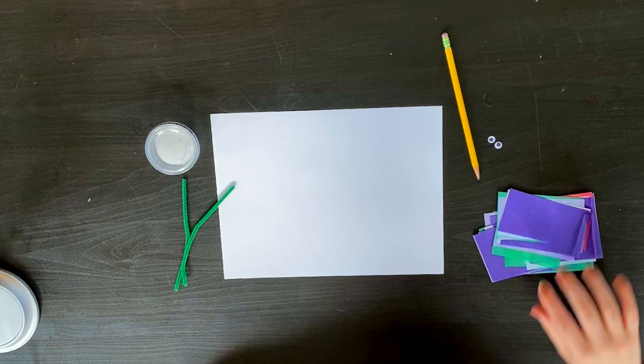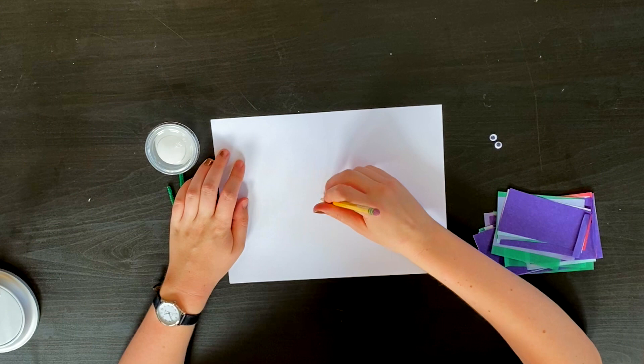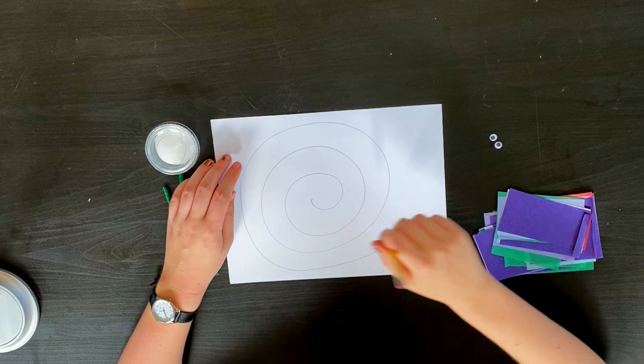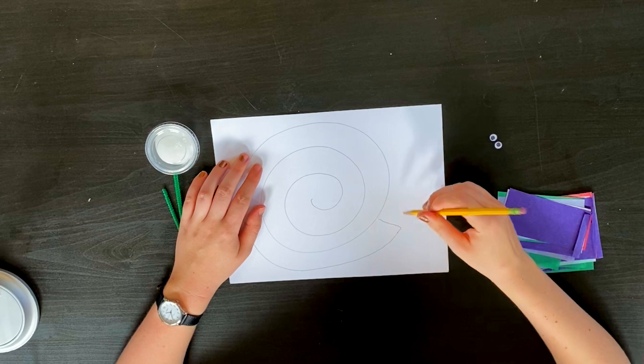You're gonna start off by drawing a big swirl for the snail's shell. Make sure the lines aren't too close together because you want to leave some space to cut it out at the end. And at the end of your big swirl you can go ahead and draw a little snail face.